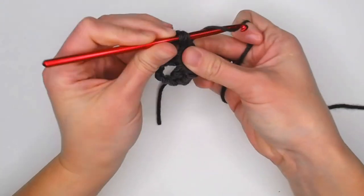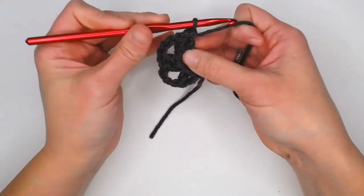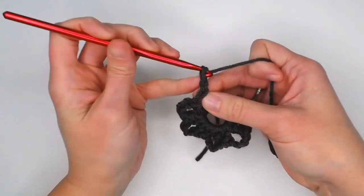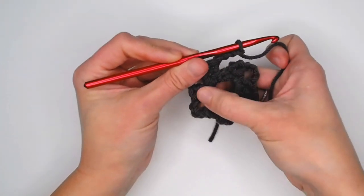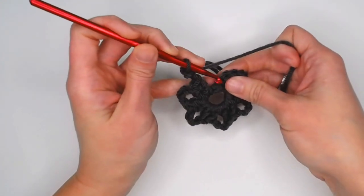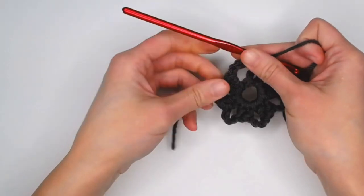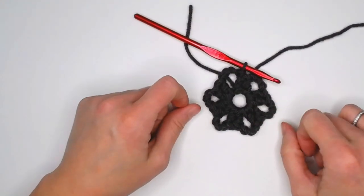Continuing round two — two double crochets, chain three, repeated until we have six groupings total: one, two, three, four, five, six. Slip stitch into the second chain of your very first chain two to close off round two. You should see a little flower shape — that's what we want.